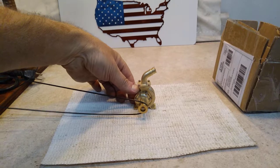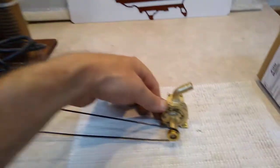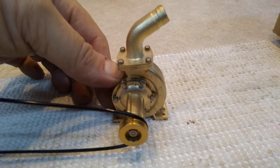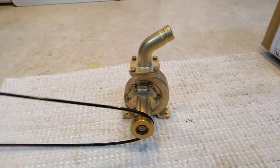Doesn't take much to turn it over. My 55 is just barely turning over. Quite a neat piece of kit.